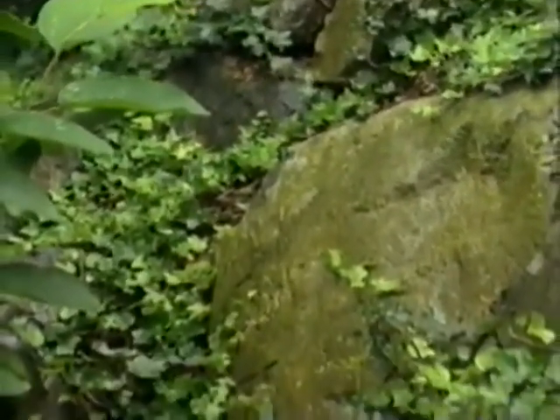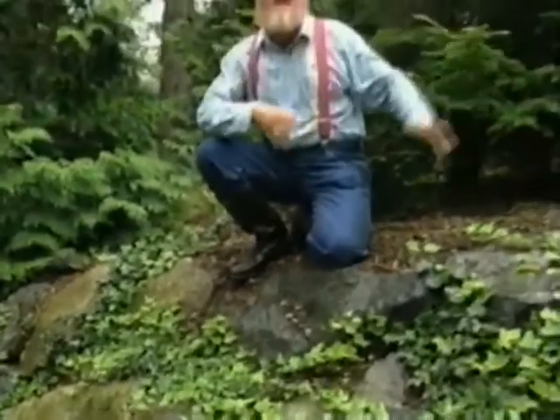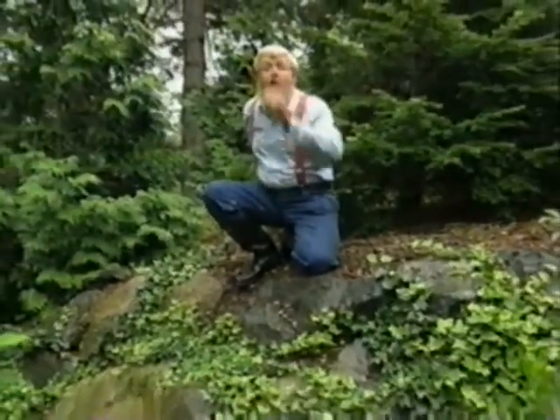Of course, in another year or two, the rocks themselves will disappear. And after that, the trees — and who knows, it'll be back at the house again. All thugs require regular pruning.